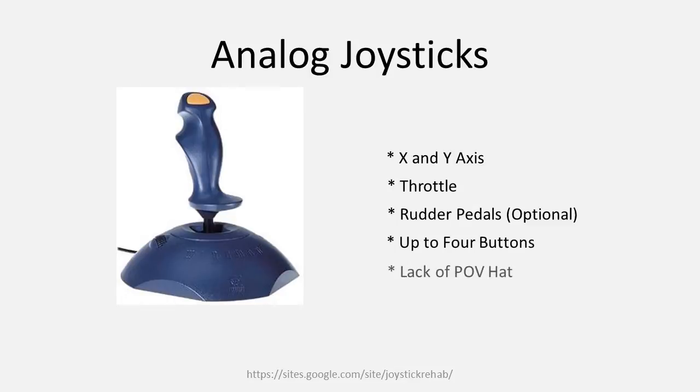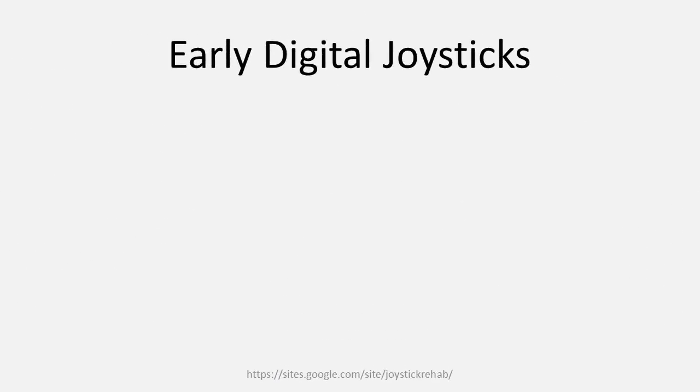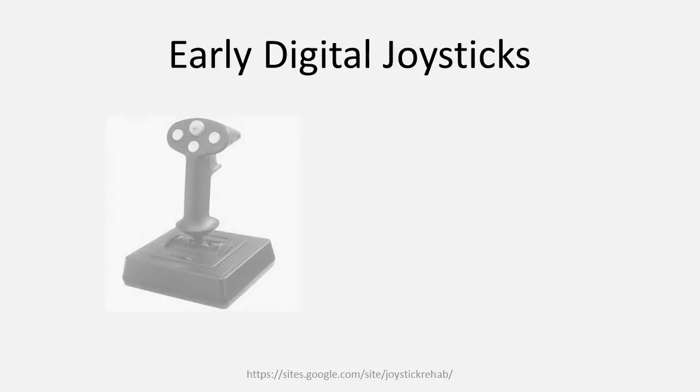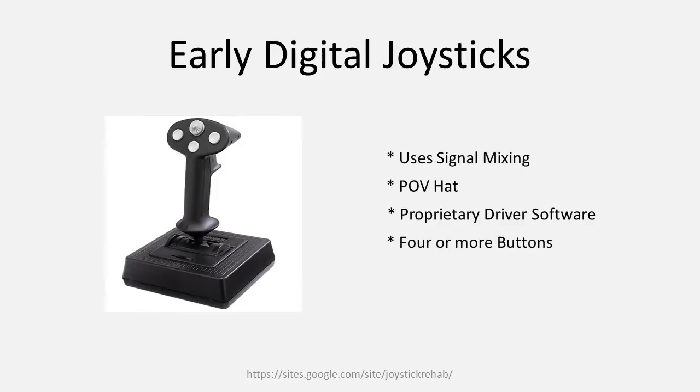No purely analog joystick will possess a point-of-view hat. Joystick manufacturers began to use signal mixing to produce joysticks which adhere to their own standards and did not strictly adhere to IBM's DA15 specifications — that is, instead of using a single pin on a DA15 port to address the joystick's functions, you would use a combination of pins per signal. These controllers also possessed the first point-of-view hats and would be the first digital joysticks. They required their own driver software to be utilized by Windows 95, and in MS-DOS the game title would have to be directly programmed for it. Even then, the DA15 port was ultimately not able to handle the demands of newer and more complicated games and their correspondingly more intricate controllers.